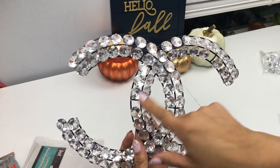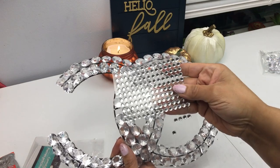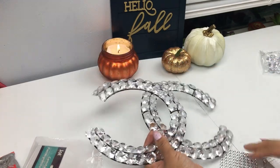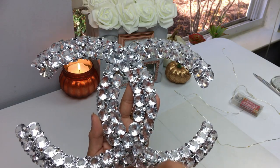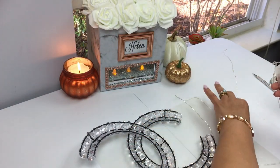For those little gaps I have smaller diamonds I'm going to put in there, and then I'm going to fill in the little spaces with Dollar Tree diamond stickers. This is what it looks like when you apply the stickers. I do recommend that you use your hot glue as well.